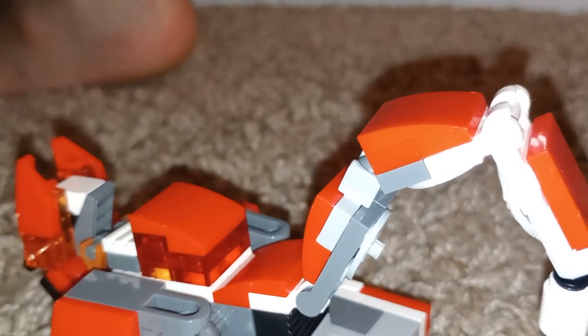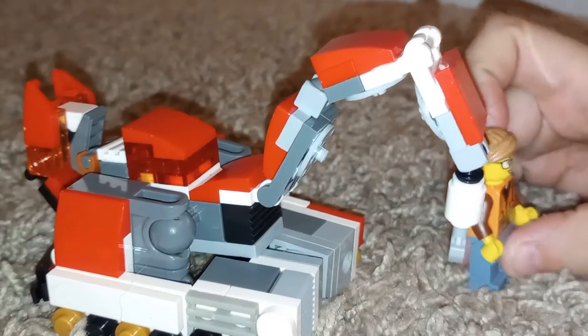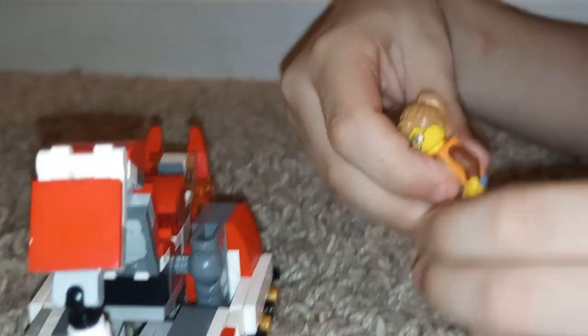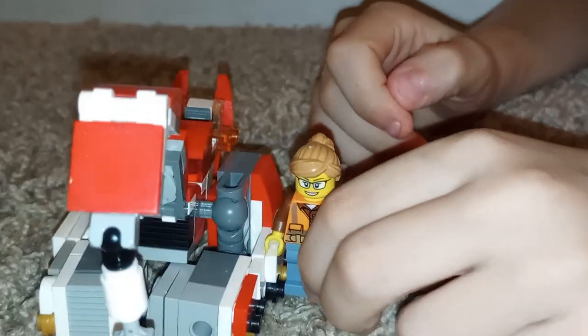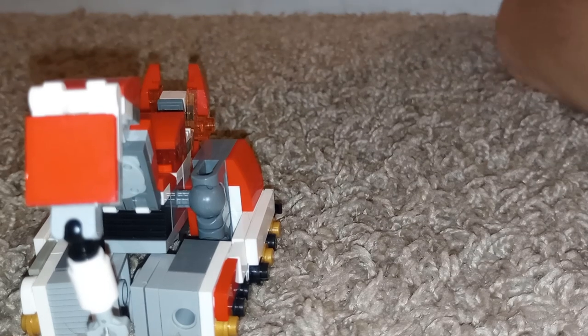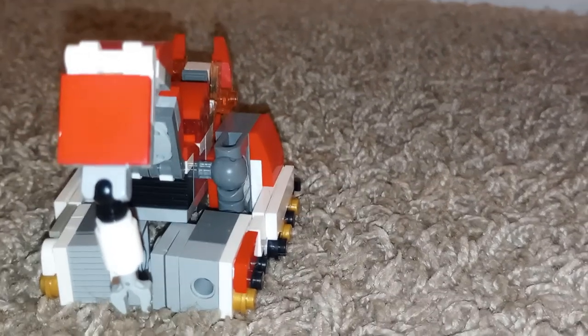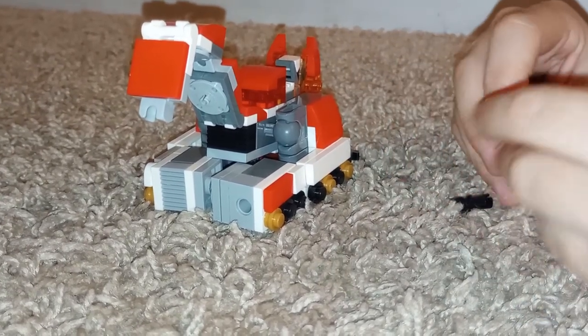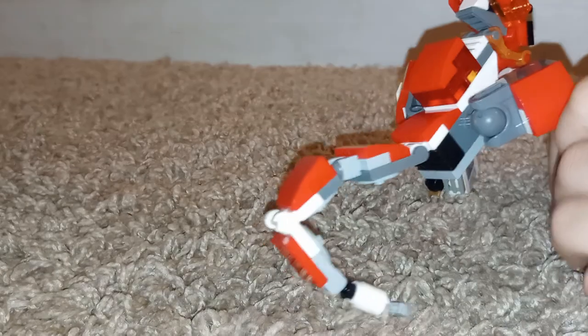Let me get a minifigure to compare it. This is a minifigure for size comparison. It's pretty nice, it's not bad. I think that was very dramatic. Easy, three pieces, pretty good — just my opinion.